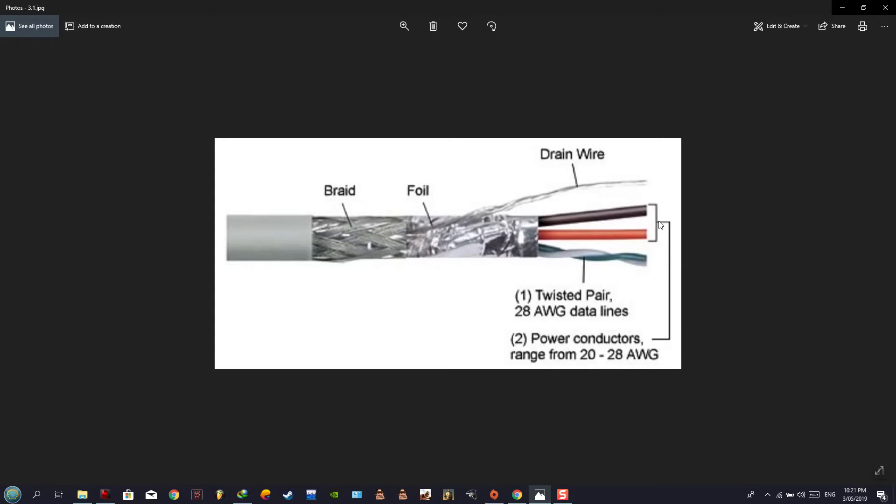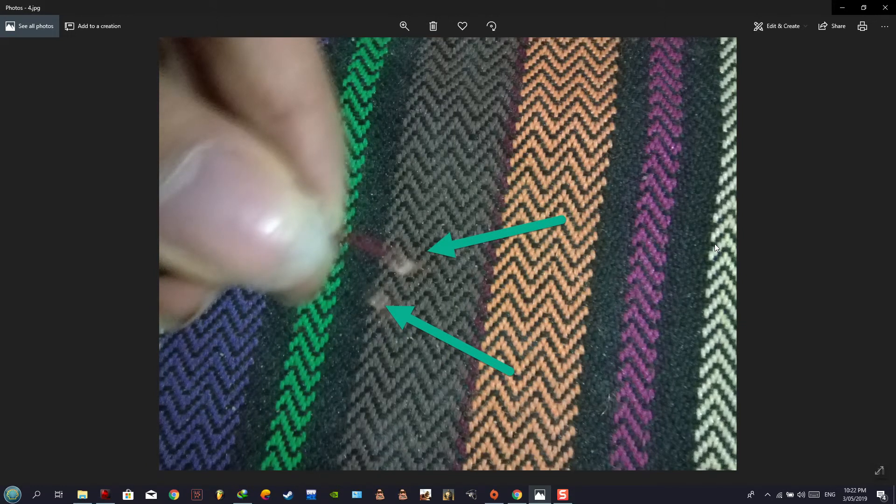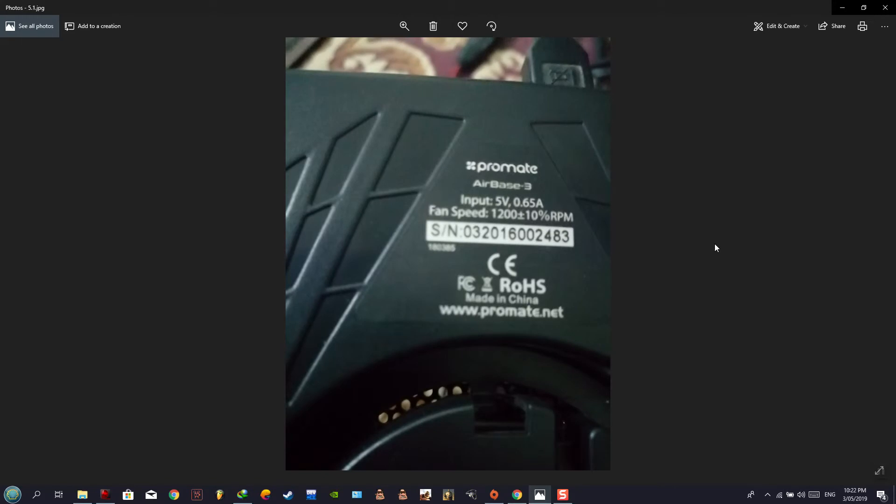After cutting, we remove the blade shield and unseal the foil to expose the four wires. As you can see, the green arrow highlights the foil and the blade cover. The four wires are green, red, black, and white. What we need are only the black and red wires — we extract just those two and fold away the unwanted green and white wires.